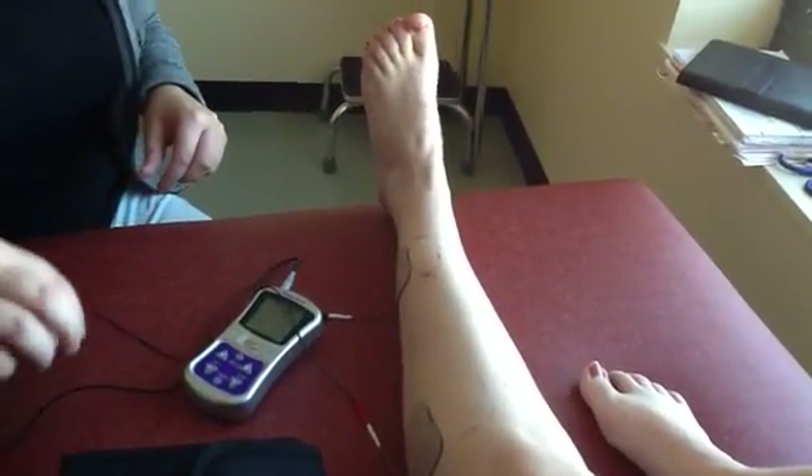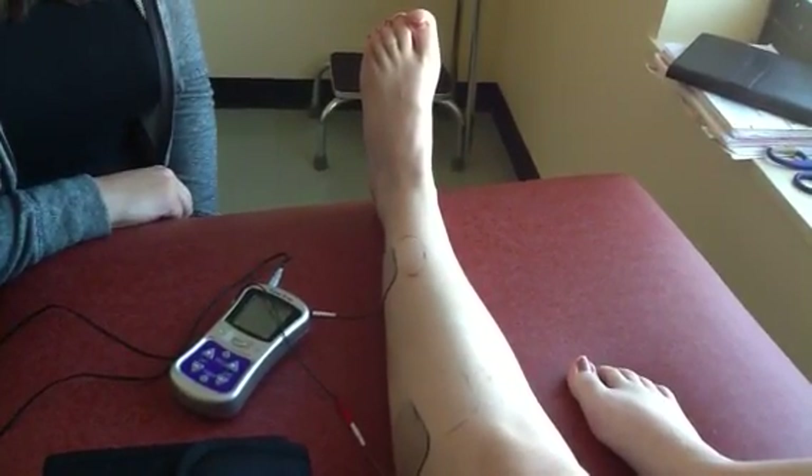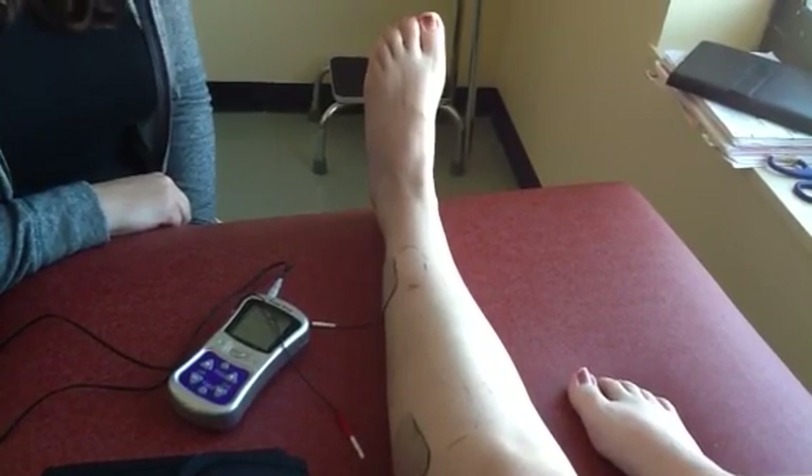What machine are you using here? This is a muscle stimulator. You get this through a physical therapist's office?